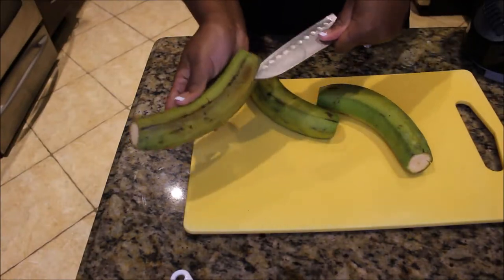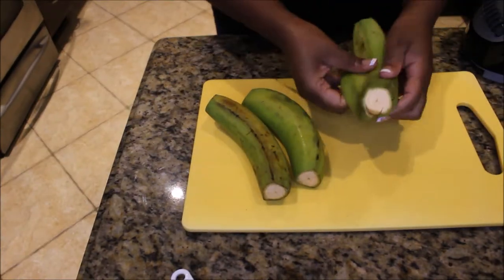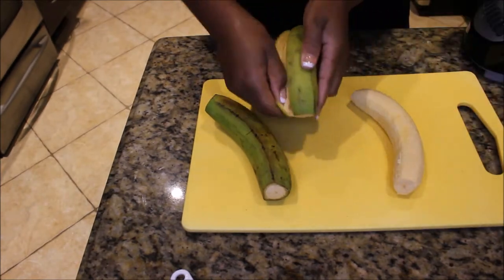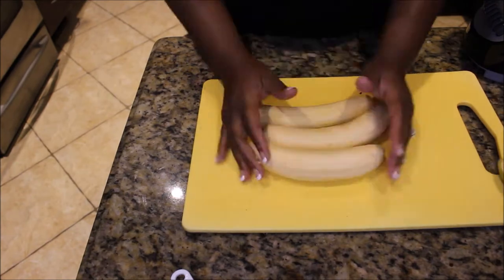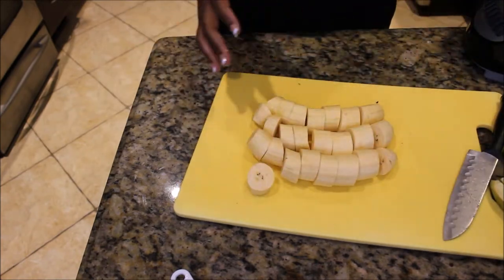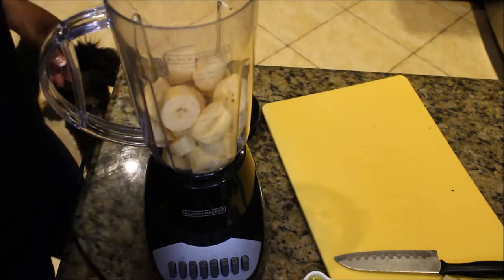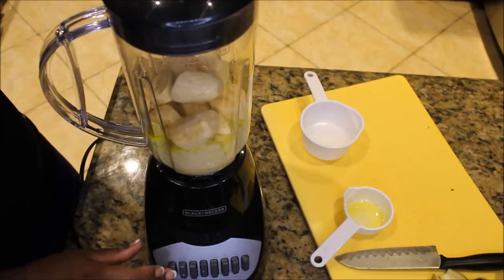Cut your plantain and peel off the skin. Add them into pieces that will be easy for the blender to process. Add your oil, half of your water, and start the blending process.